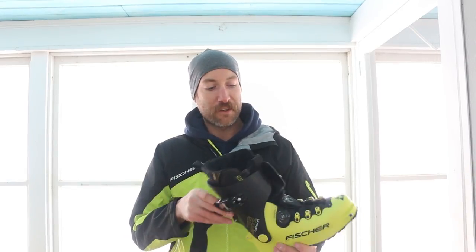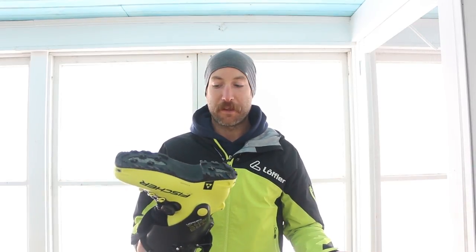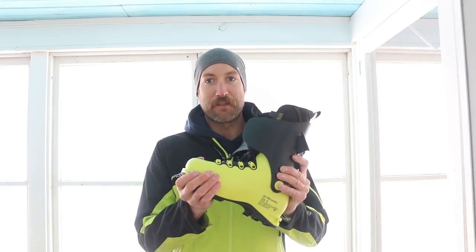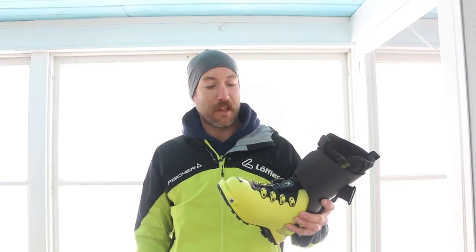Just to go over the quick features on this: it's called the Traverse Carbon because there's a carbon sole — that's the only carbon in the boot. The rest of it is Gorillamid plastic. That's supposed to help with power transfer, and as you go lighter in boots you can get some kind of lateral flex in the boot. Hard to notice, but the boot itself is super light.